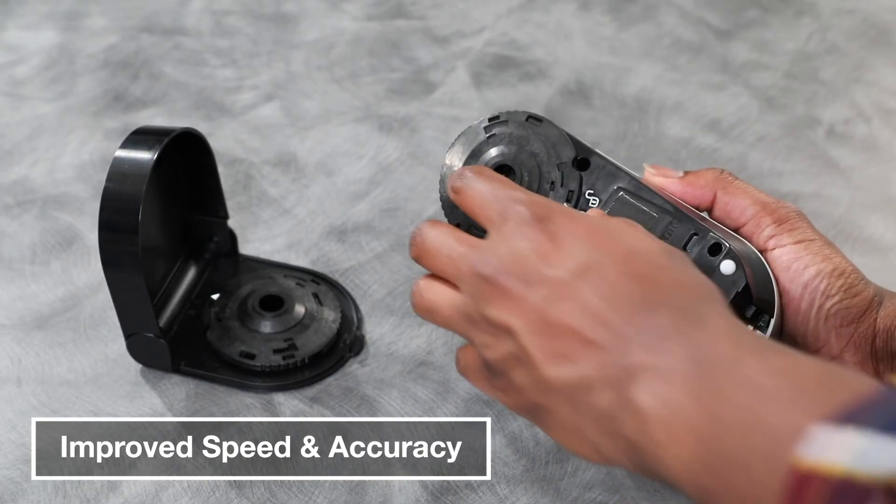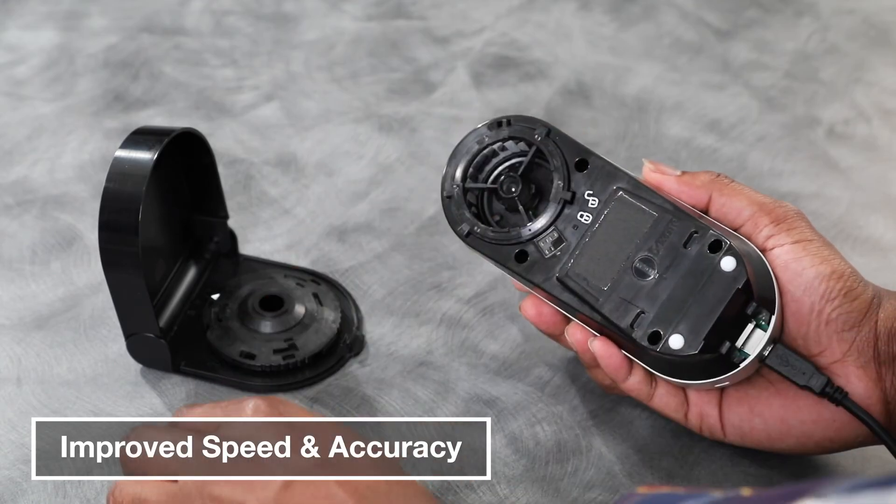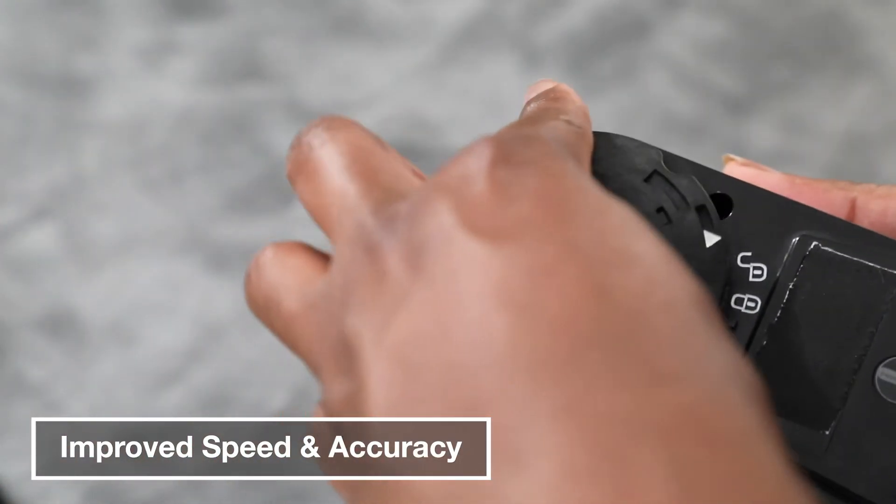In addition, the included polarization filter helps reduce reflections and shadows and highlights, yielding a more pleasing color reproduction.